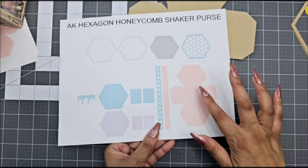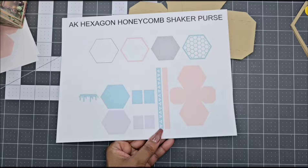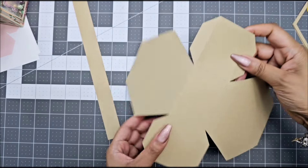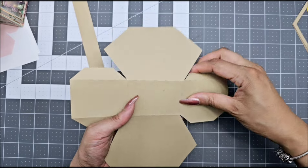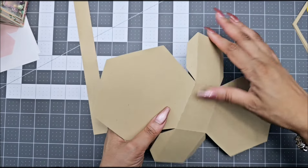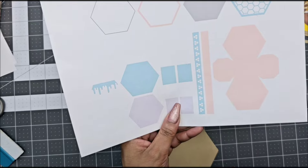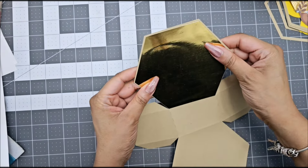Let's go ahead and cut out your next file. The last one is the hexagon honeycomb shaker purse. Start with your pink base — that is the main base — fold over your score marks. Don't forget to cut out the strap if you want to add it; remember the strap is optional if you want it like a purse, but you can leave it as a box. After folding your score marks, cut out the main teal piece — the solid one — and glue it on the back of the purse.